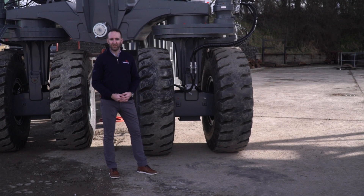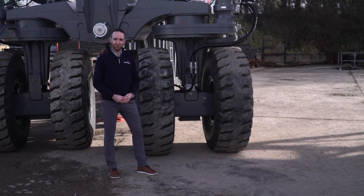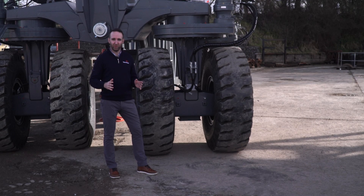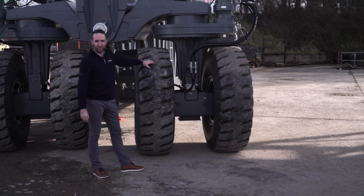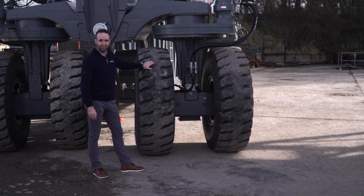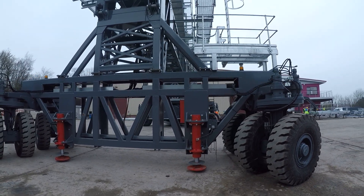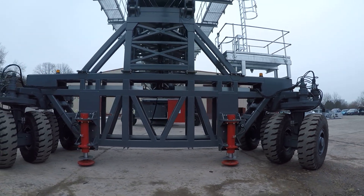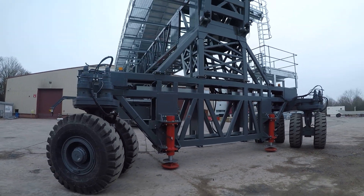One of the key features we're going to look at today is mobility. The mobility of Telestack shiploaders is synonymous with their designs — this is all we focus on: mobile. A key part of this, as you can see beside me, is the all-wheel travel system. It's a very heavy-duty design with integrated slew bearings and an integrated hydraulic system for easy slewing and easy mobility throughout the loading system.